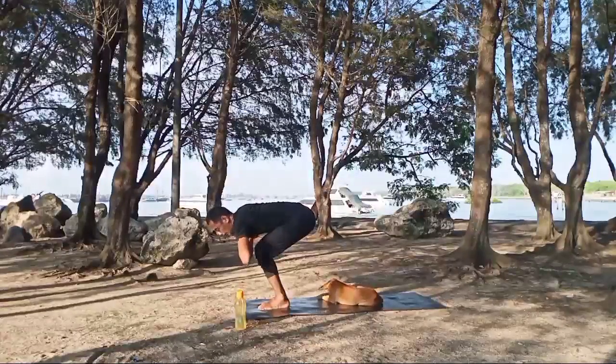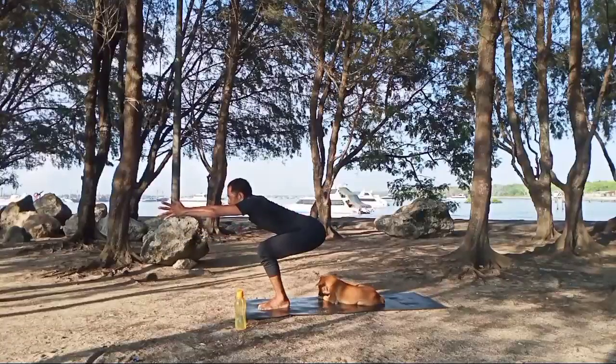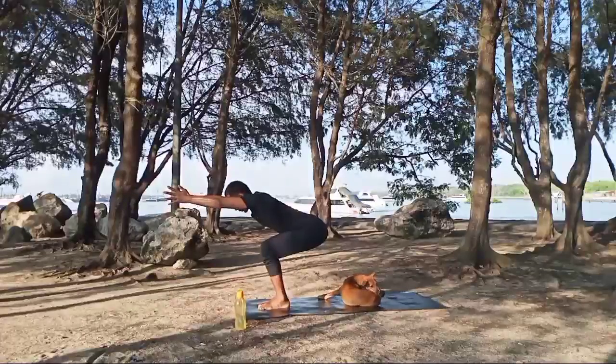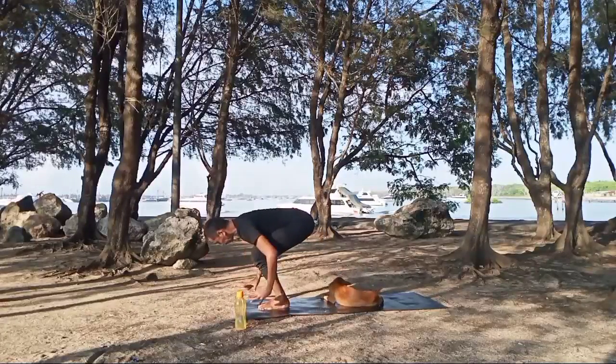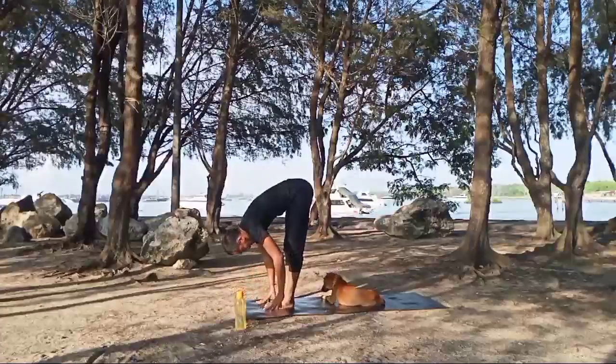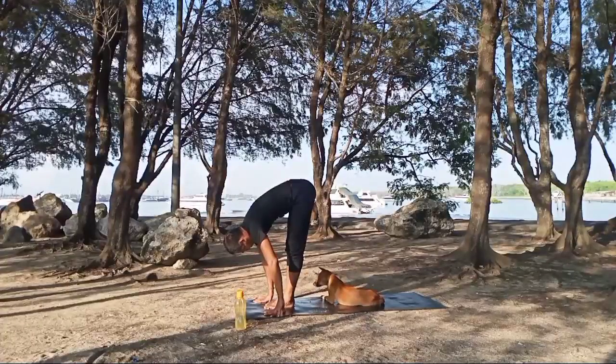Back to the front, slowly bring your hands to the front, chest — stay on the side. Inhale, exhale, inhale, exhale. Hands on the floor, straighten your knees, head down, breathe in. Inhale, exhale, inhale, and exhale. Slowly step back into downward facing dog. Inhale, exhale.